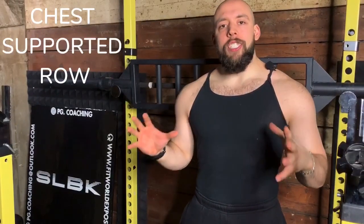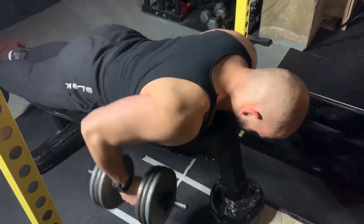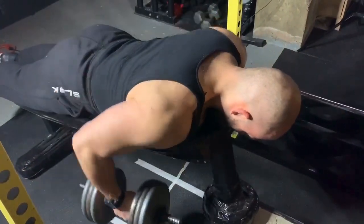Today's episode shares a couple of tips on the chest supported row. This exercise is really good for lats and upper back, and it's a great posture enhancer. One of the main complaints about the chest supported row is that it compresses the chest, so today's episode covers how to get more volume and frequency with the chest supported row and how to get a bigger back. What happens if your chest feels compressed and you have trouble breathing?